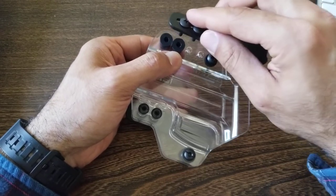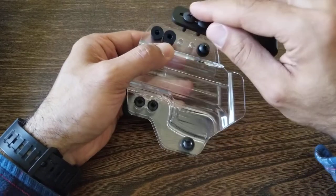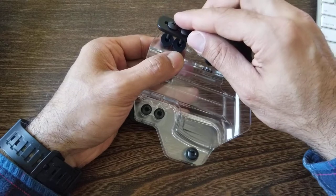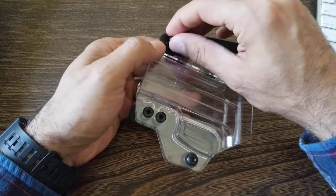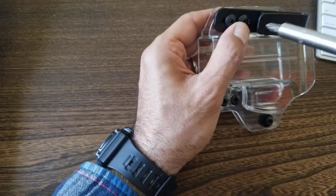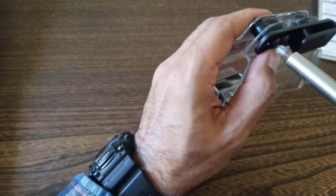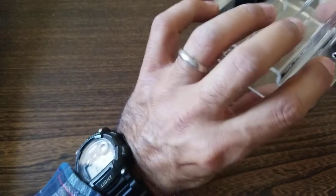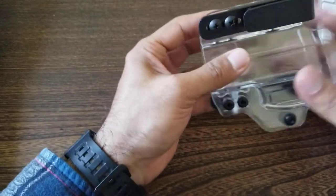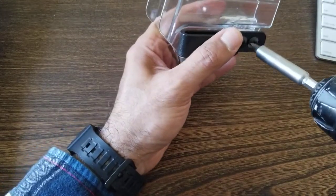If you want to adjust the cant — the angle of your holster — you set one clip higher and the other lower, and that'll slope the holster in whichever direction you want. I'm going to keep both clips in the same position to keep it simple. Feed the screws in, then with the drill just initially tighten these up. Keep your finger on the back while tightening, otherwise the components could rotate and you won't get a good tighten.